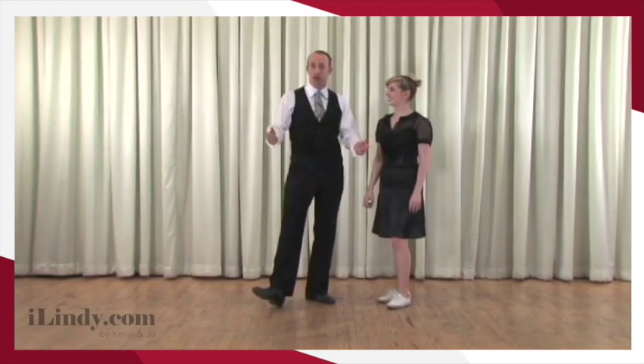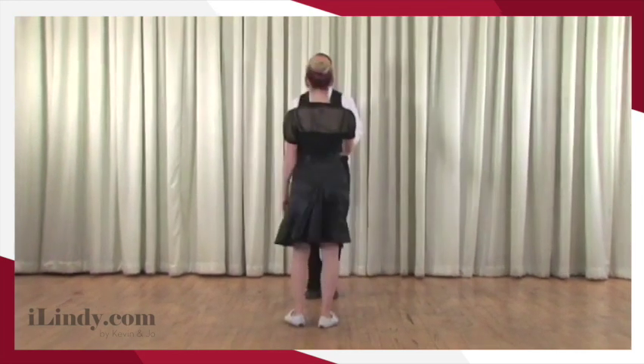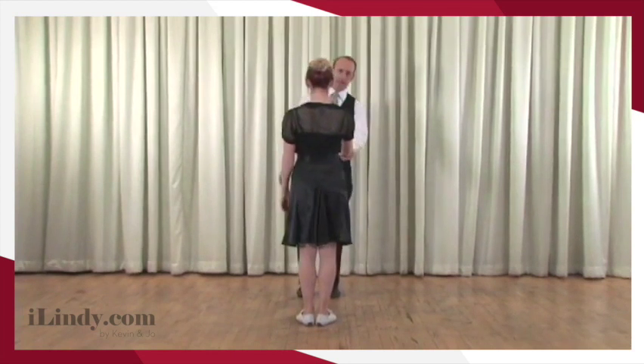You can also call this the 'change places' — the 'he goes, she goes.' We're not really married to the name, but we're calling it the pass by for today. So first we're going to show you the upper body dynamics. You'll notice from this camera angle that Joe is almost hiding me.